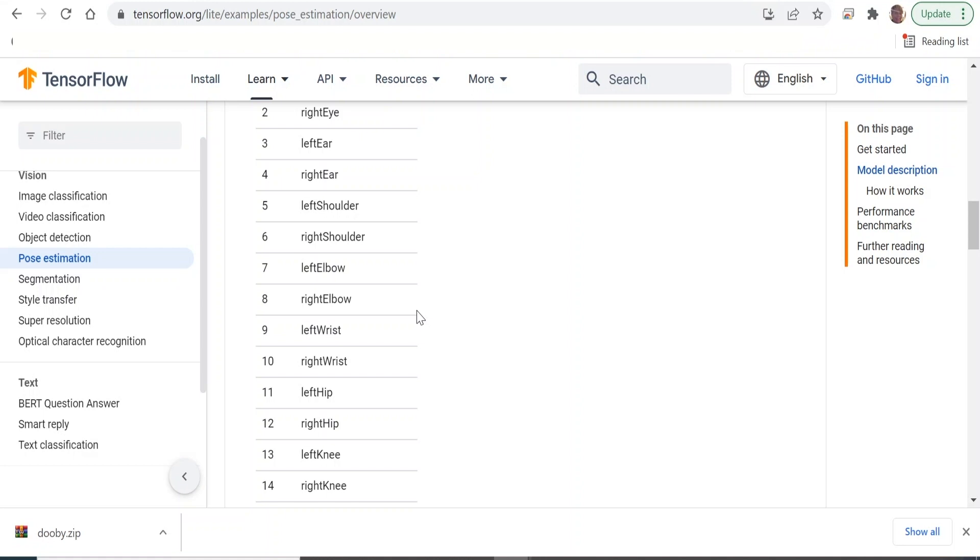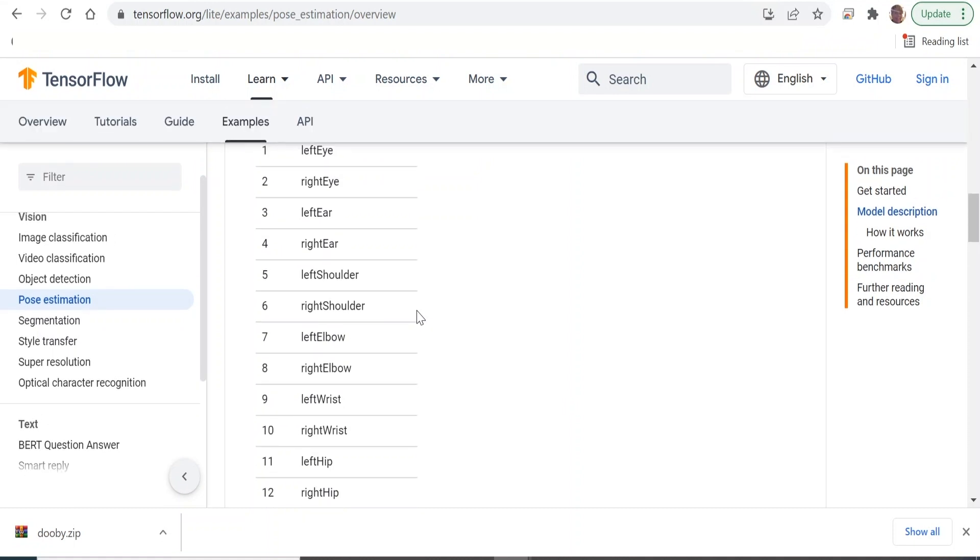We could try and create a classification library using more AI-style code where we say a person with the left hand in the air is classified as such. But that seems like overkill for what I want to do. So I'm just going to do a very bodge job with a load of if statements — if the left wrist is above the left eye, then we count that as the left hand being in the air.